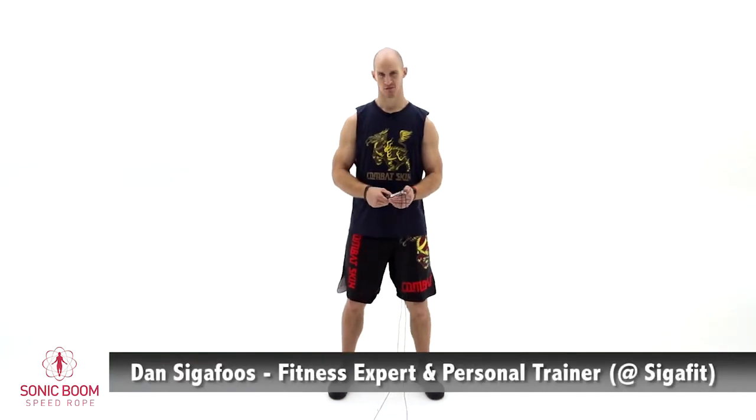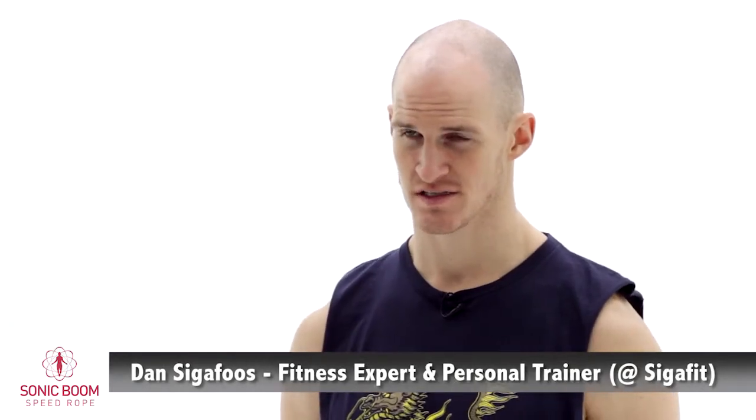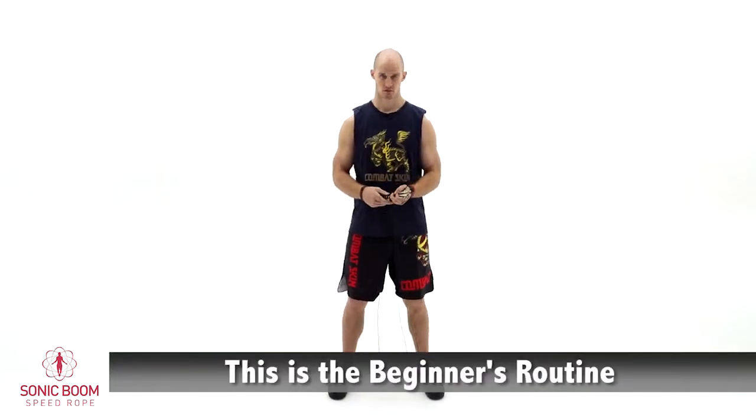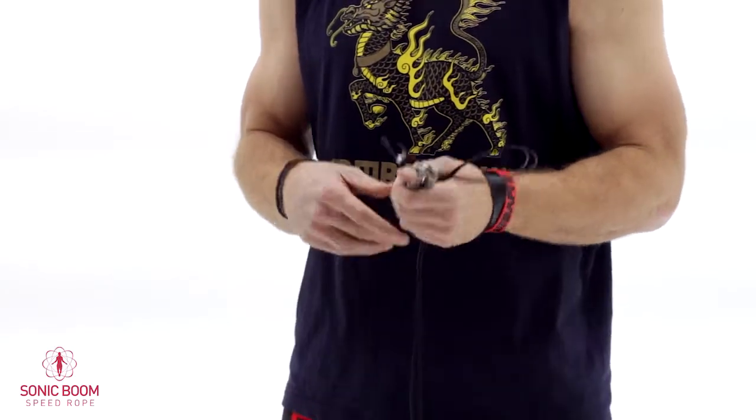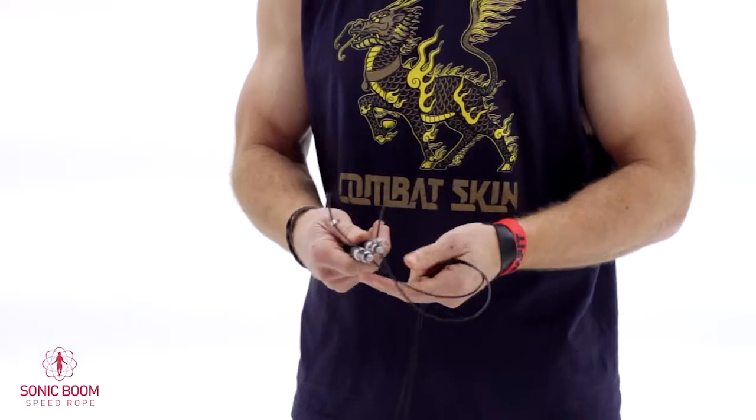Hi, my name is Dan Sigafoose and I'm here with Epitome Fitness and Combat Skin to introduce you guys to the new Sonic Boom Speed Rope. This is going to be the beginner video which is going to be 10 minutes long. We're going to be introducing you to a variety of new moves that are there to try to improve your skills and get you guys ready for the next video, which will be our intermediate section.